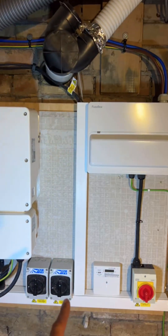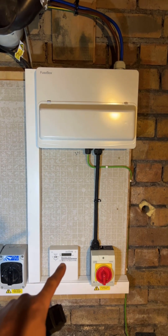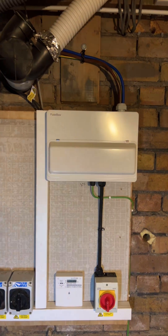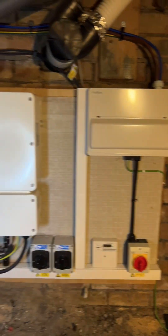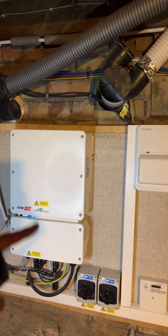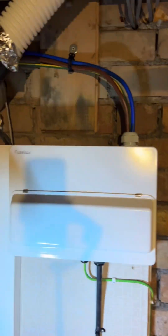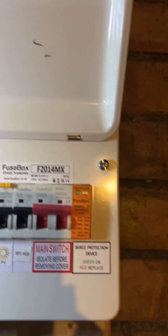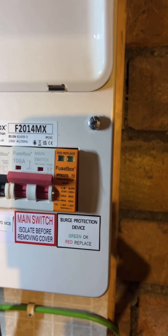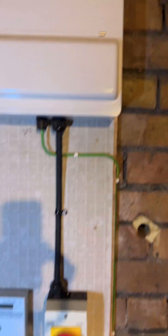These isolators down here are to isolate the solar array from the system for maintenance. Here is your generation meter — this basically tells you everything the system is producing. It's an MCS requirement to have this unit, because otherwise you'd be relying on the inverter app alone, and you need physical proof of generation. In this unit we also have a surge protection device — the SPD — which soaks up any power spikes. You've also got your main isolators and PV circuits with RCD protection.